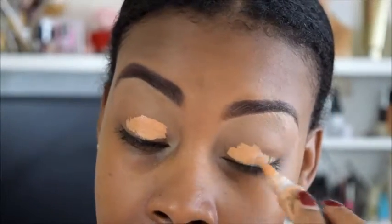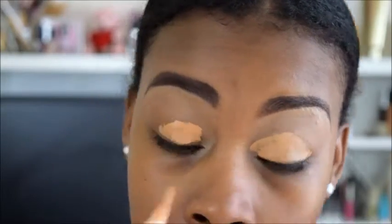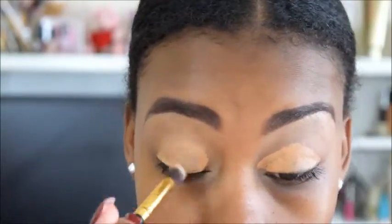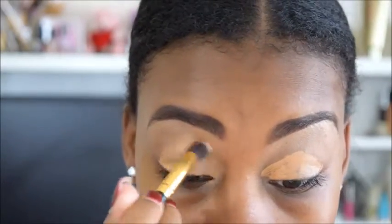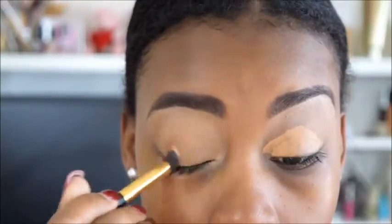What you first want to do is prime your eyelids for your eyeshadow application. I am using a concealer from LA Girl Pro in the color Prom. Now I am using a BH Cosmetics contour brush to blend all of the product out so that I can have an even canvas.